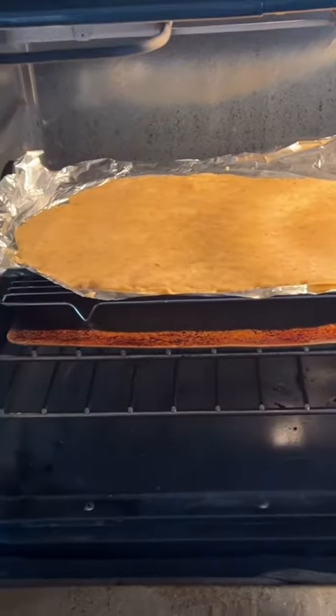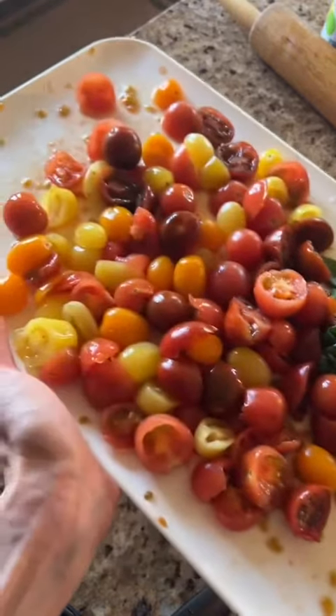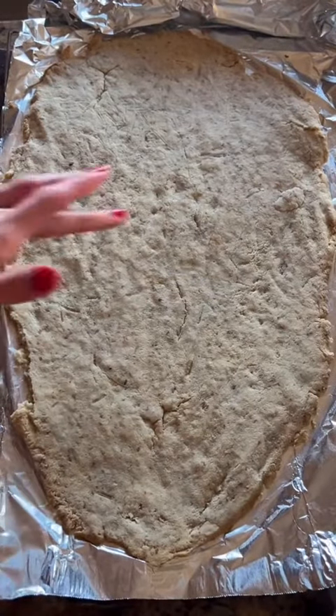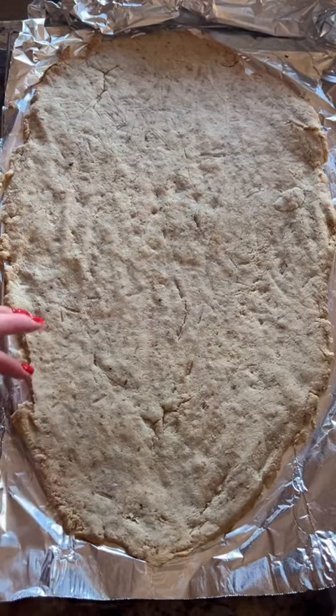Put the dough on a rack and then on a baking sheet. Put in the oven for 20 minutes. We'll start cutting tomatoes and basil. Here's what it should look like when it's done — you'll see it's still a little soft in the center, but the edges should be nice and kind of golden brown.